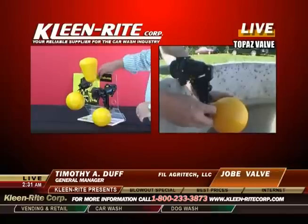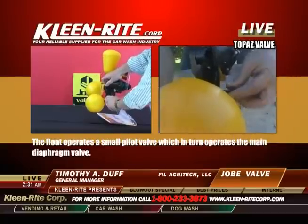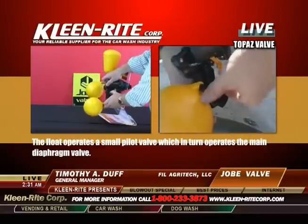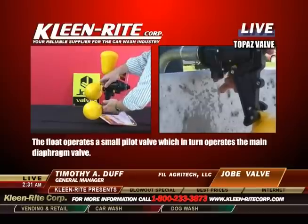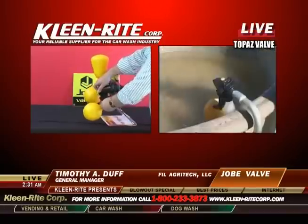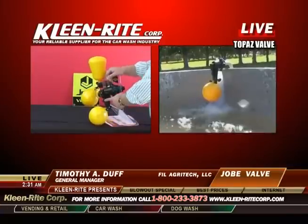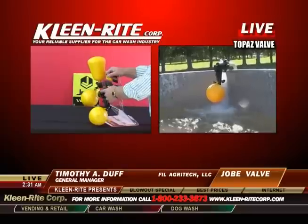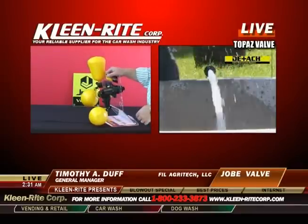Some other features of the Topaz valve are that it has an adjustable float arm. So if you want to raise or lower your water level, you can do that simply by adjusting the float. The float will also come off and you can mount it either halfway up or all the way up to give yourself several positions for mounting and for water levels.